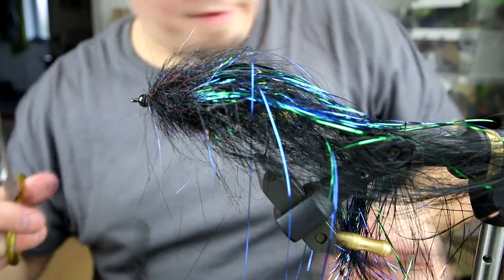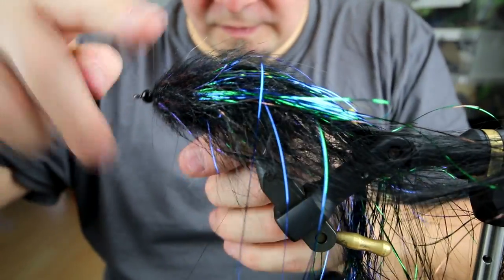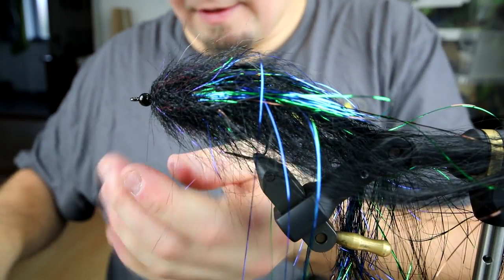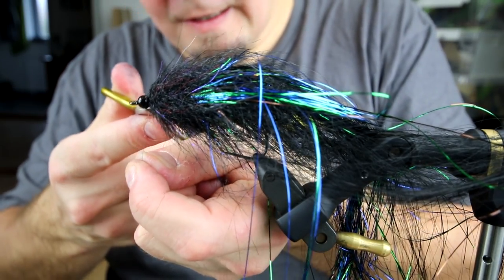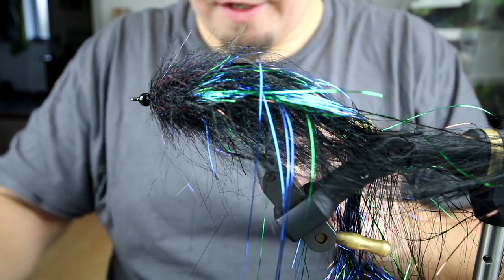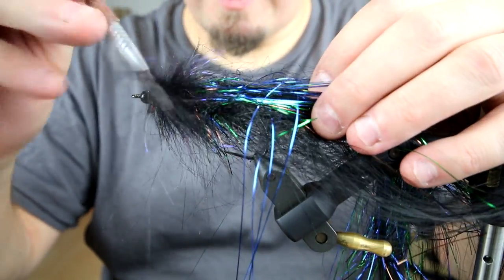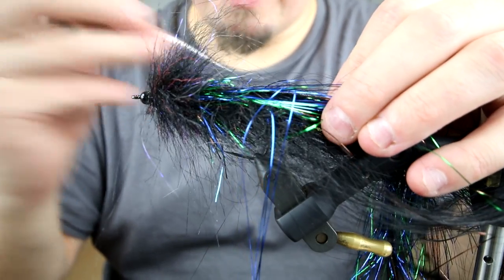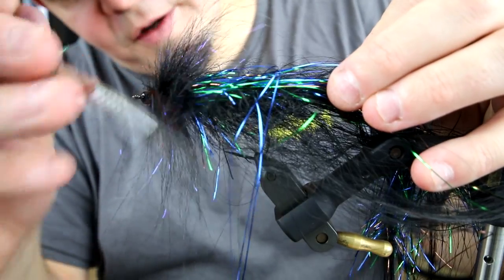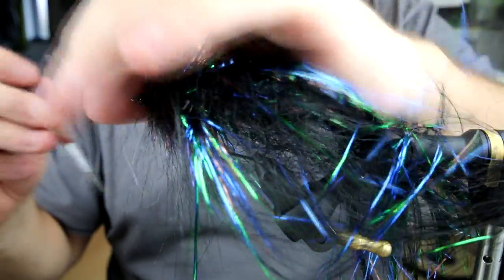Cut it off, and the rest of the dubbing loop I can put to the side and use on a later date or for the next fly. Make a whip finish, and basically you are done. Well, almost done — you need your dubbing needle to pull out every single fiber of this craft fur. Some of it will have been stuck inside. Just pull out all these nice, vibrant, lively strands of craft fur in order to complete the fly and complete the look.